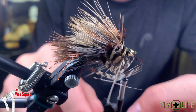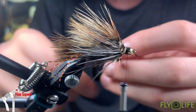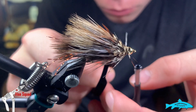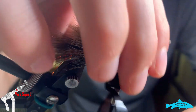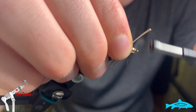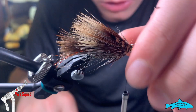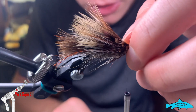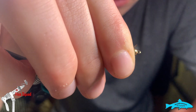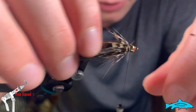Pull back the fibers, wrap forward. I got a little more towards the bead than I wanted to — it's going to be okay, just not something I planned. In the end the fly looks fine.